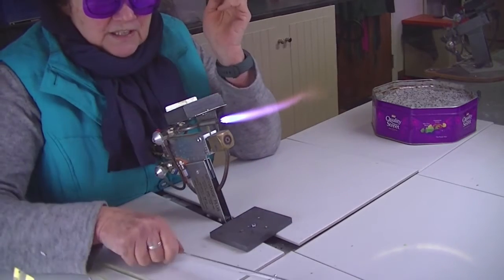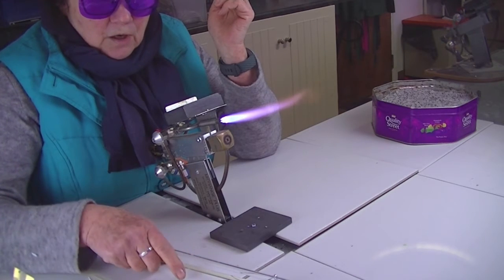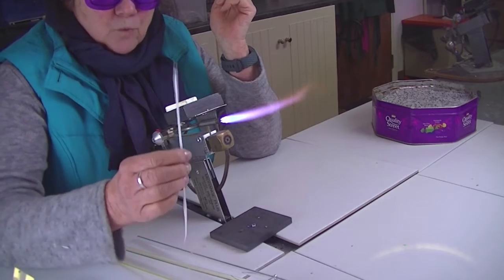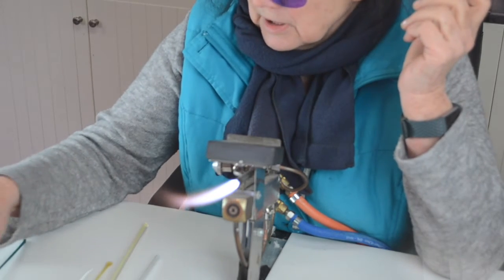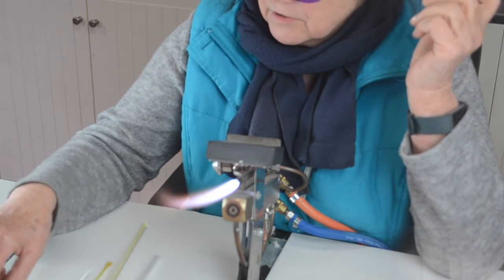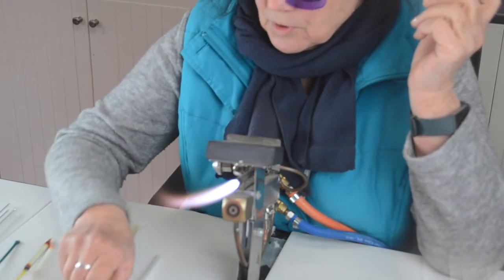All you need is a rod of a colour — I've got amber purple — and I've pulled one stringer from it. Then I've got a piece of white stringer, a black stringer, and a little thin stringer as well. You can have different colours for your tentacles and things if you want.